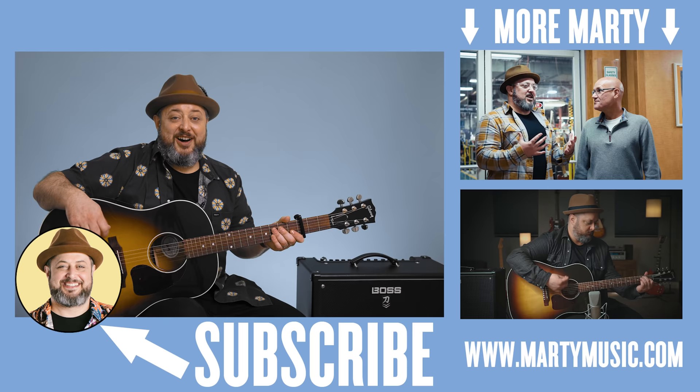All right, I hope you guys enjoyed that lesson. Once again, thank you for supporting Marty Music. I appreciate you subscribing to the channel and clicking the bell notification. You can request stuff in the comments below and I'll check it out — I read them. Thank you for everything, and I hope to see you again real soon. Take care.